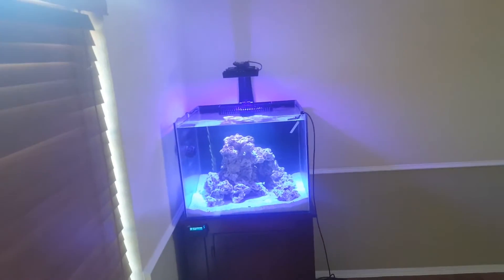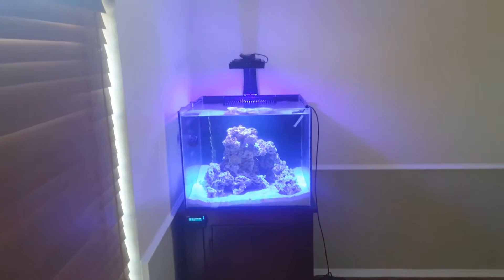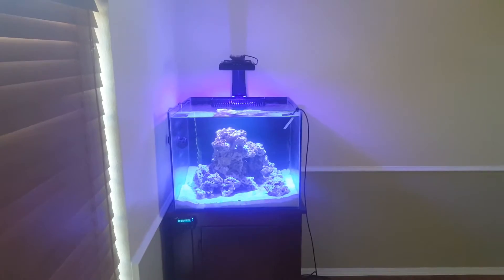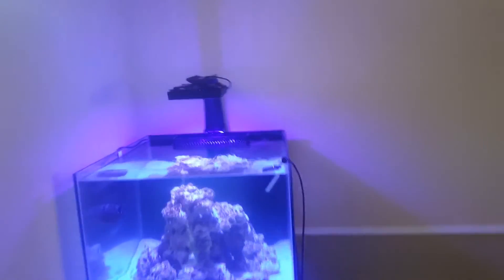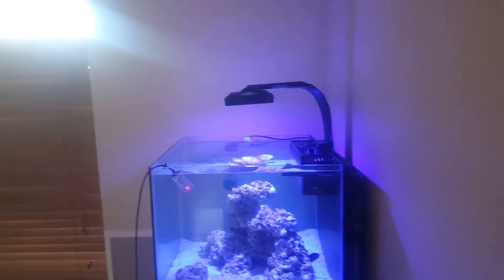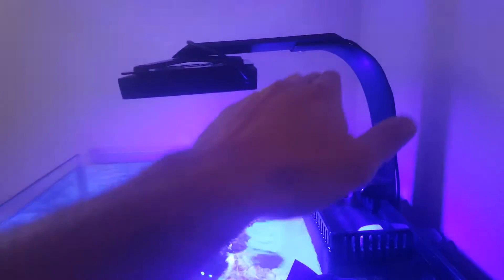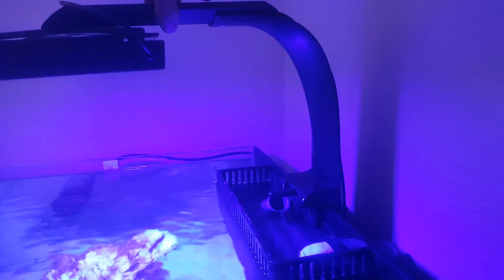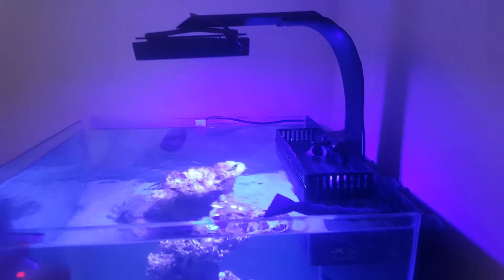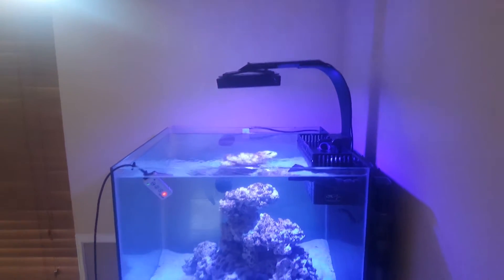Here we are at the tank and as you can see we've got the Radion mounted. I have it set to 70% intensity and will be turning that down after this video — I simply wanted to show you guys the rockscape and give some PAR readings using the Senai. I really like the way the RMS works. It's a very clean design, very sturdy, and super easy to assemble. The only thing I don't really like — and I'm pretty sure Ecotech did this on purpose — is how it slants down towards the front. They probably did that so you're not getting blinded by the light from below, but I personally would prefer something a little more level for aesthetic appeal.